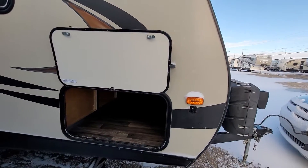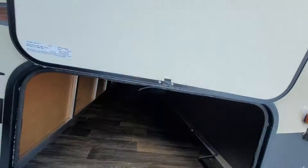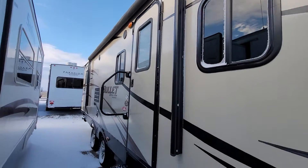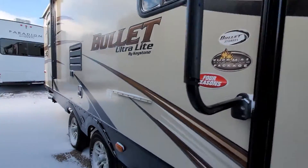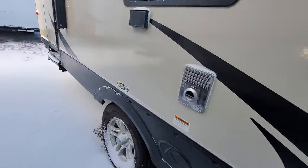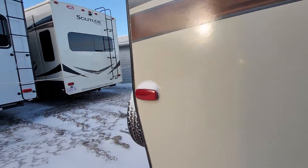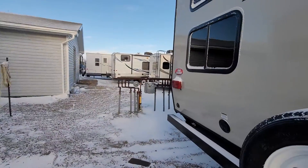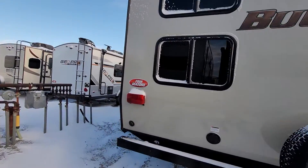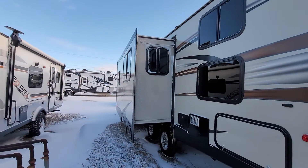Moving across the side, you do have a really large pass-through storage — pretty fantastic, lots and lots of room. Full power awning on the outside, your main door, a spot for your barbecue which was in that pass-through storage. And then your rear entry which goes to the bathroom, so you don't have to walk through the trailer at all to access the bathroom. There's your spare tire, windows for the bunks, more storage in the back, and of course your large slide.